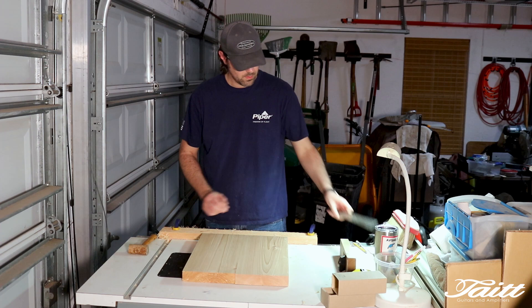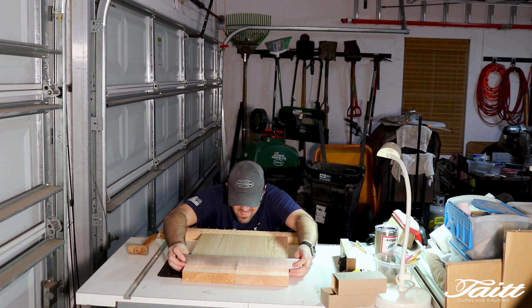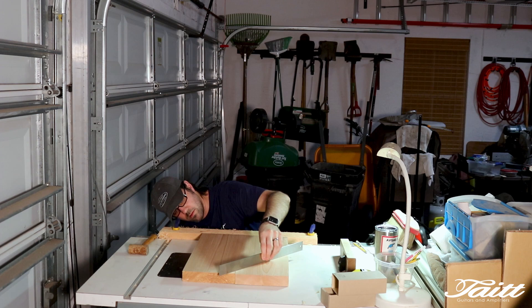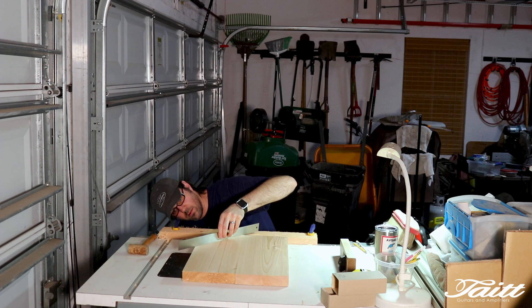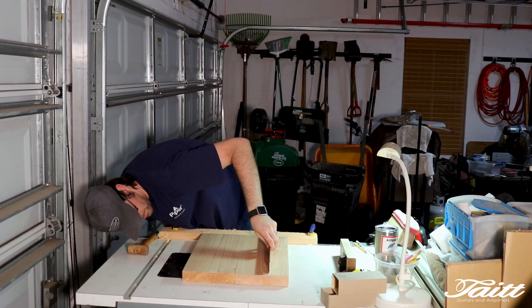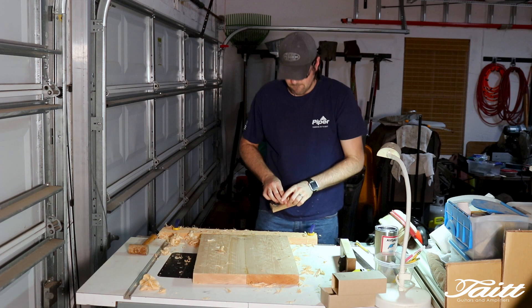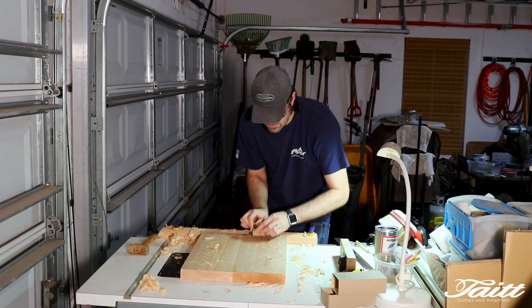Now we need to make sure all of the blanks are flat. Since I don't own a thickness sander, and my planer can't really handle stock this wide, I do it by hand. First thing is to evaluate the board and find the high and low spots. Cross planing at an angle to the grain, followed by straight planing along the grain, is one of the best ways to isolate and eliminate all those high spots, while still ensuring the entire board remains flat.